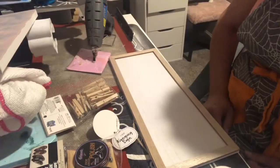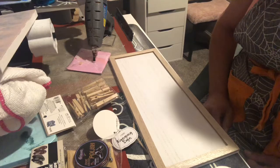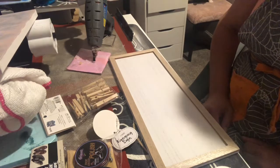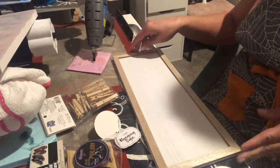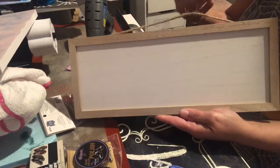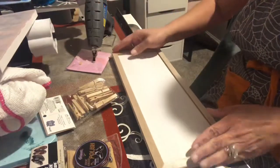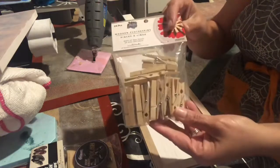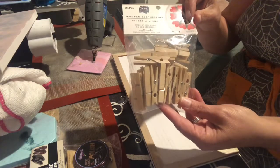Welcome to my craft room. Today we are going to continue on with some fun easy crafts we can do with our Cricut — just some simple projects we can use as gifts or keep for ourselves. Tonight we are going to make a laundry room sign. I have this sign blank I got from Target in their dollar spot for three dollars, and we're going to be using some little wooden clothespins I got at Walmart for a dollar forty-seven.